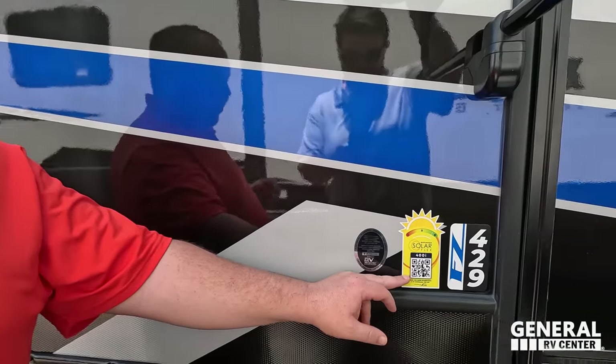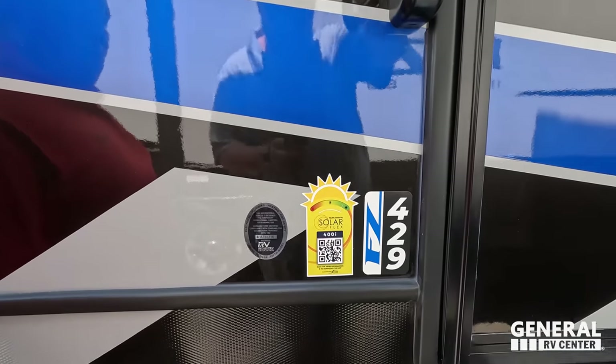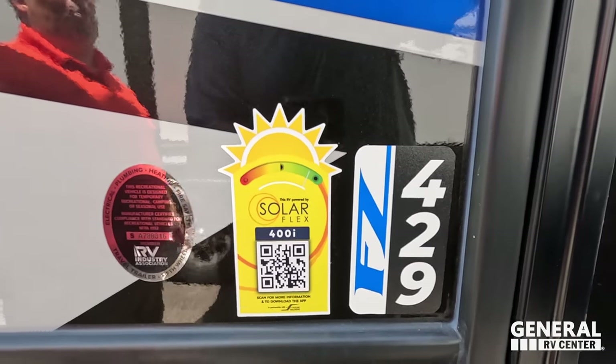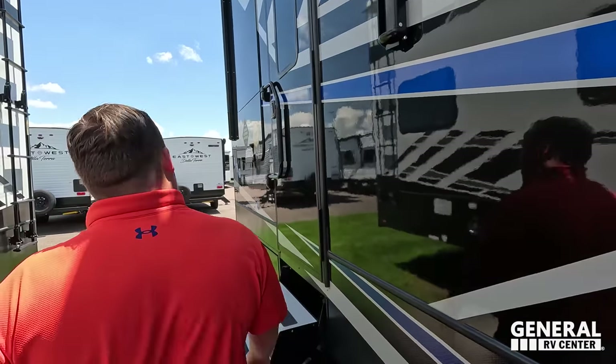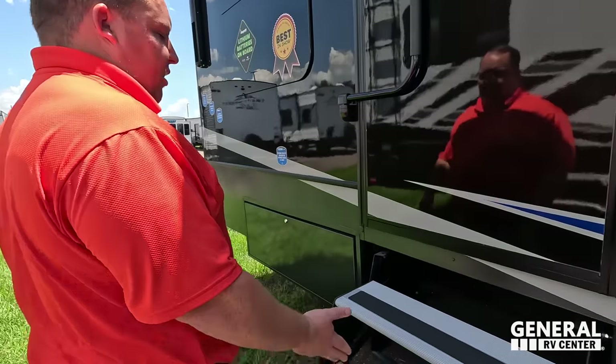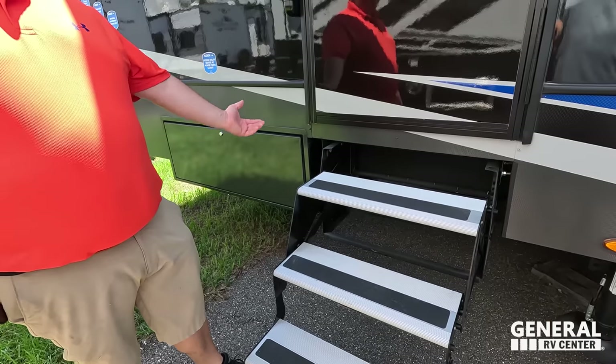The tires are ST 255-85 R16 Goodyear Endurance tires with the MORryde CRE 3000 suspension, which we love. It also comes with the TST tire pressure monitoring system with internal sensors. There is solar on the roof as well — Keystone is putting that in all their units. You can scan the QR code to learn more.